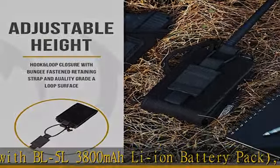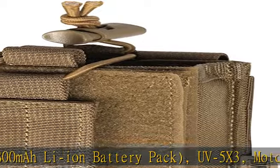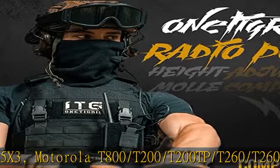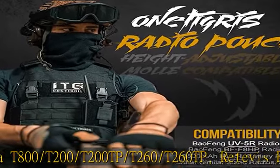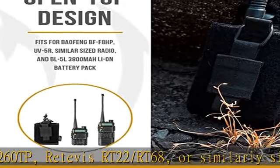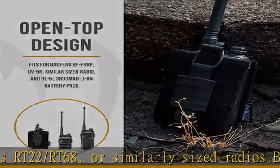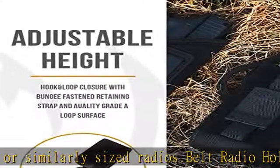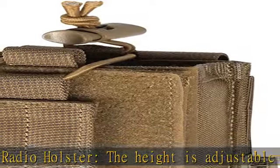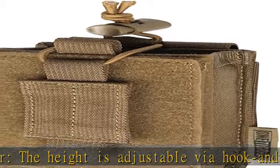Belt radio holster — the height is adjustable via hook and loop bungee seals to securely fasten your tool. MOLLE radio holder: it is PALS compatible with webbing and snap button straps for modular attachment to gear. Rain drainage design: the bottom is designed to drain rain in case of bad weather. The MOLLE pouch is constructed with 500D Nylon for extra durability and resistance to dirt, water, and abrasion.